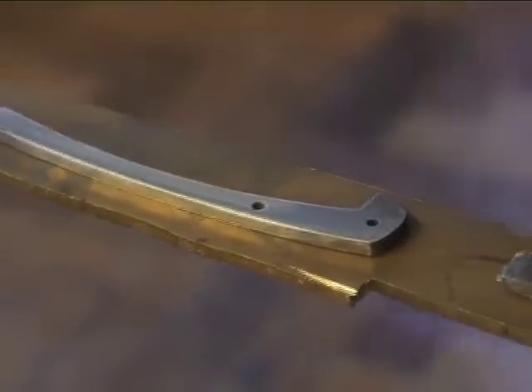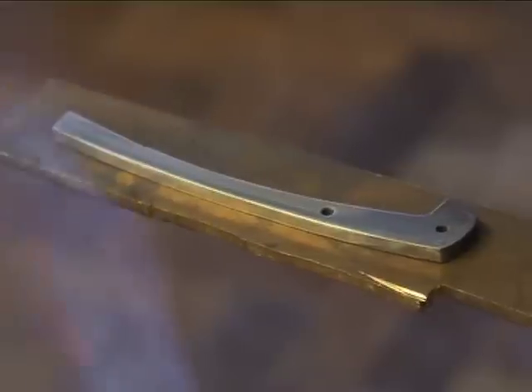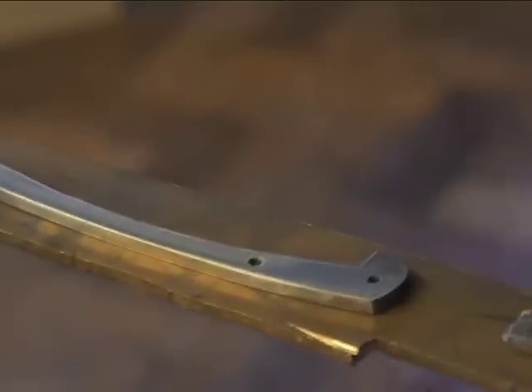To do this properly for stainless you need to soak it at a tempering temperature — you need to soak it for a period of time. We don't really have the right setup to do that here. You could do it in a gas oven.